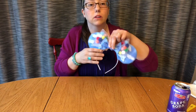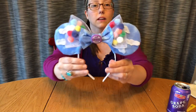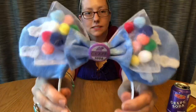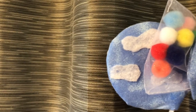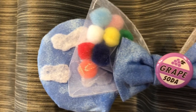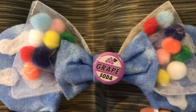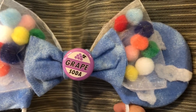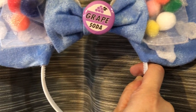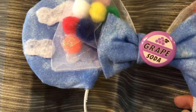Now we're going to stick that grape soda pin right in the center. You can glue it if you want, but I kind of don't want to commit — what if you want to put it on your purse? Here's a better look at the final product. Thank you so much for sticking with me through this video! If you like this, hit that subscribe button because I'm going to be doing a lot more of these. Thank you so much for watching — goodbye, Disney fans!